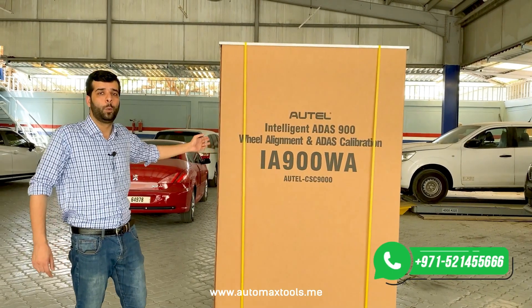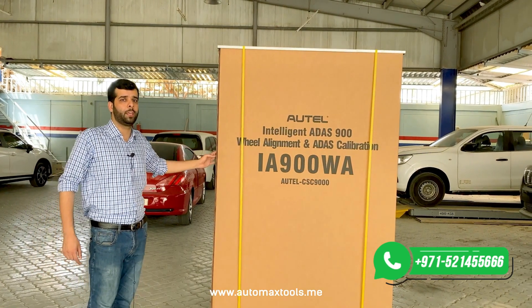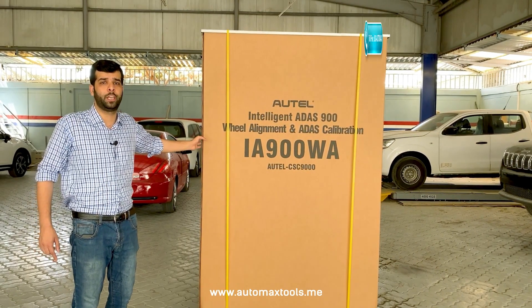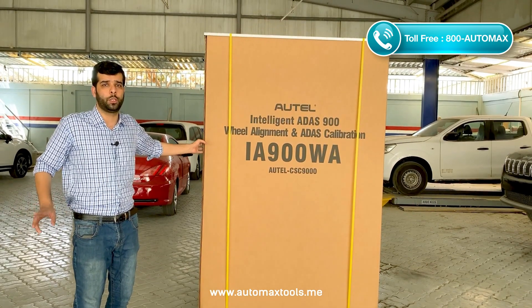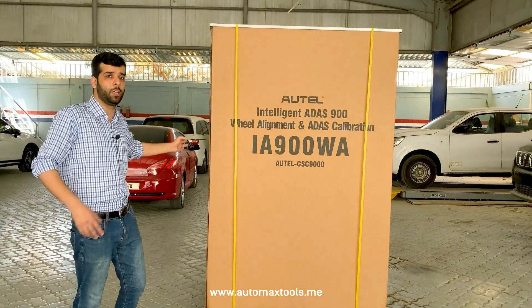This is the complete wheel alignment and ADAS calibration system, and we are having an unboxing today at one of our customers. In the next video, we will have a complete setup, installation and training of this product. So just keep subscribing to our channel and stay with us for the next videos and you will have complete information about this product. So let's get started with the unboxing.